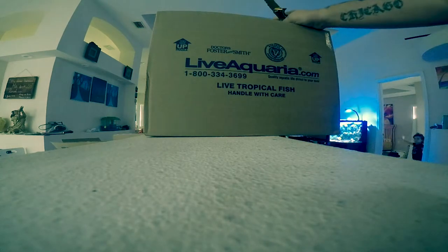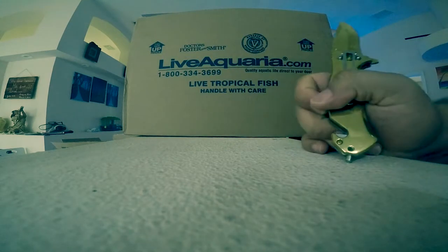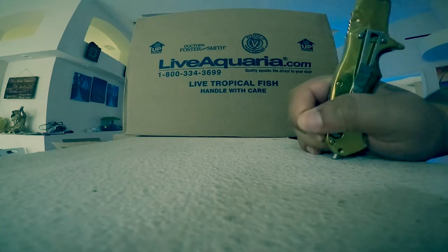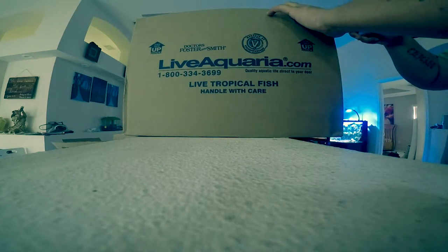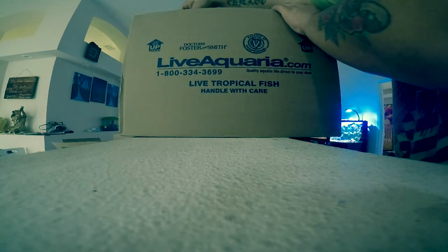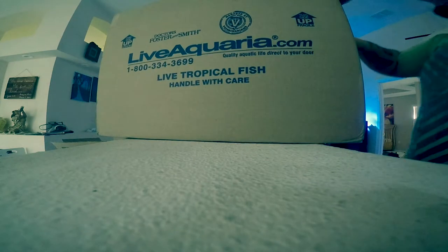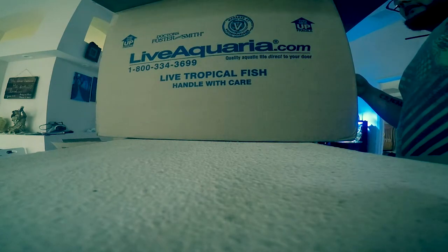So this is box number two. This one I'm really worried about — it's an expensive piece, very beautiful piece. This is Diver's Den, so this is what-you-see-what-you-get; it should be exactly what I've seen in the listing. Let's go ahead and open this bad boy up. I'm really nervous about this one, not gonna lie — it's a very big piece, at least in the picture it appeared to be big. Let's hope for the best.